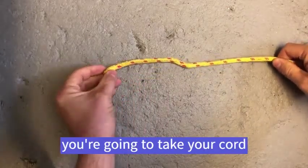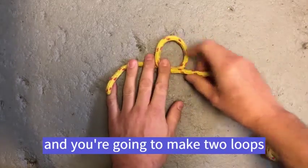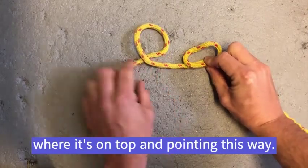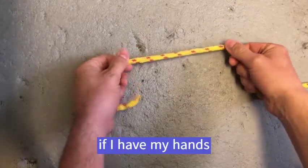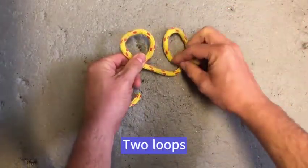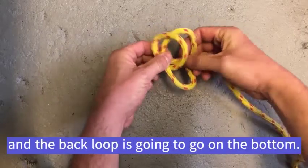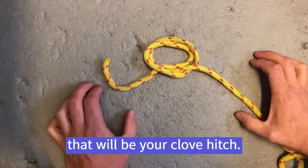For the clove hitch, you're going to take your cord or your rope and you're going to make two loops. They need to be in the same direction — on top and pointing this way. The easiest way I think of that is if I have my hands, it's just like I'm closing a book: two loops. Then you're going to stack them — the front loop is going to go on top and the back loop on the bottom — and when you pull that tight, that will be your clove hitch.